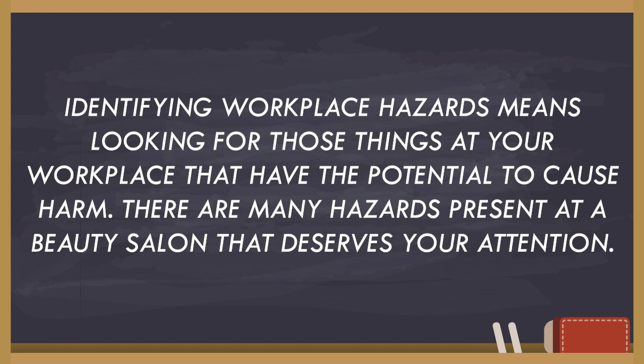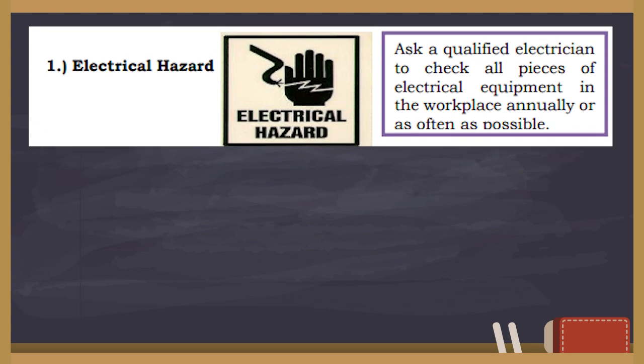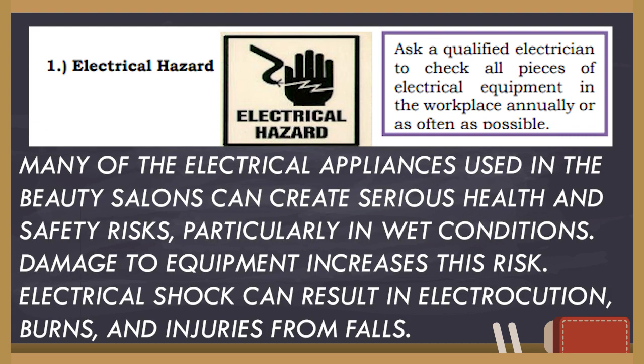There are many hazards present at a beauty salon that deserve your attention. Starting with electrical hazard — many of the electrical appliances used in beauty salons can create serious health and safety risks, particularly in wet conditions. Damage to equipment increases this risk. Electrical shock can result in electrocution, burns, and injuries from falls.